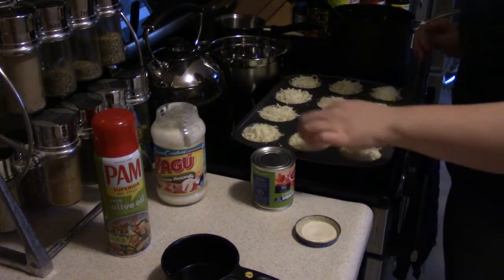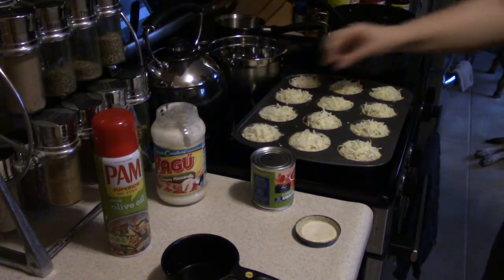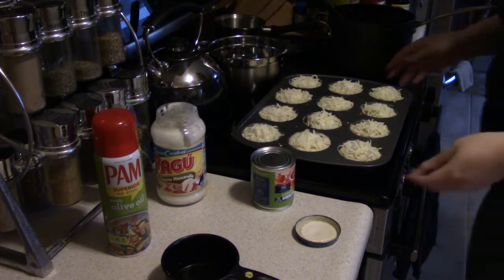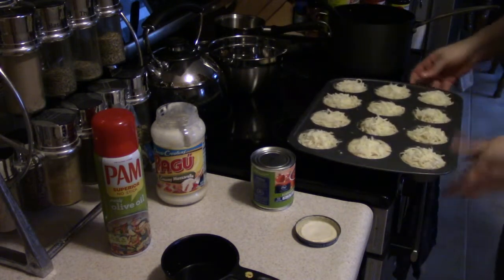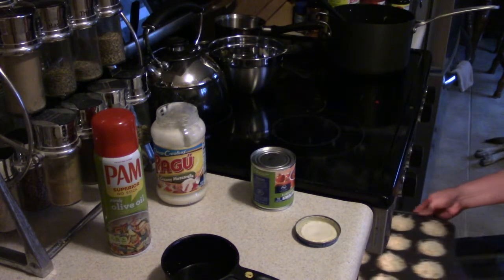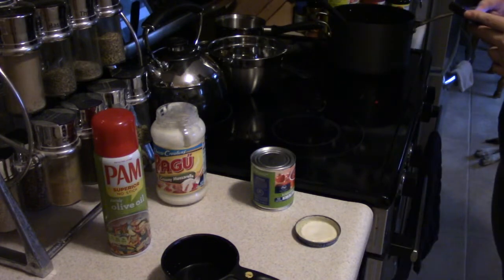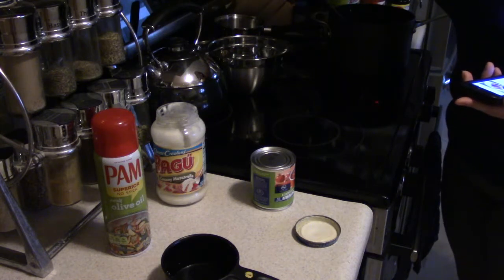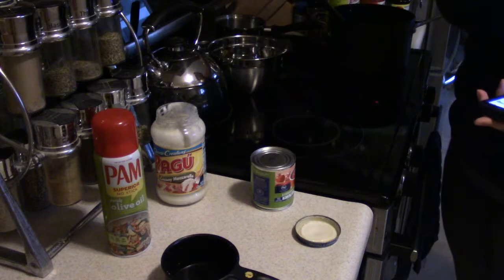Now that these guys are packed in all nice and tight, I'm going to stick it in my preheated 350-degree oven. I don't remember exactly how long because I couldn't get the recipe in front of me, but it's about 25 minutes. I'm going to check it at 20 and then set a second timer for 25.